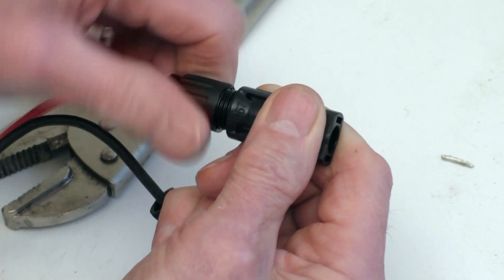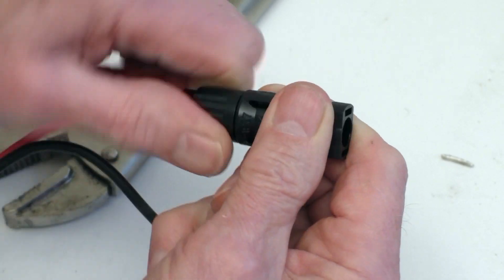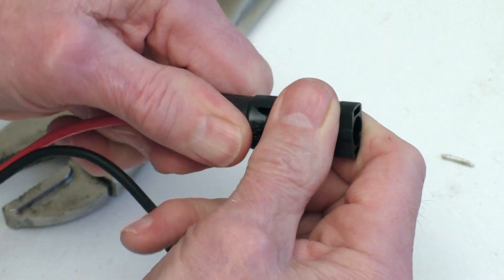So it doesn't take very long to do up a pair of wires to extend the solar panel wires to where you want to go.